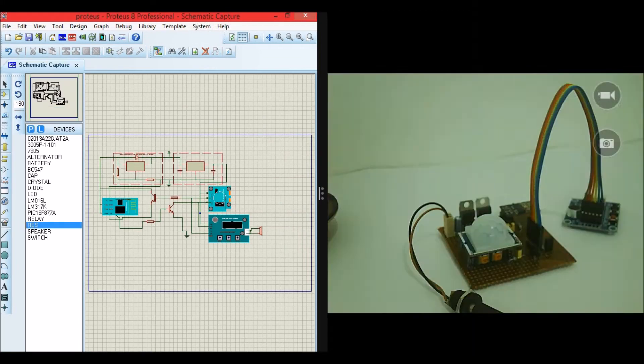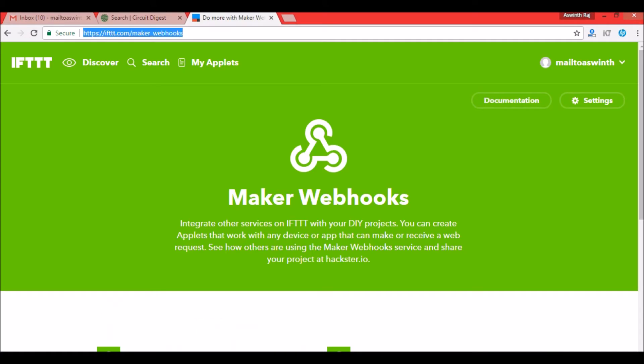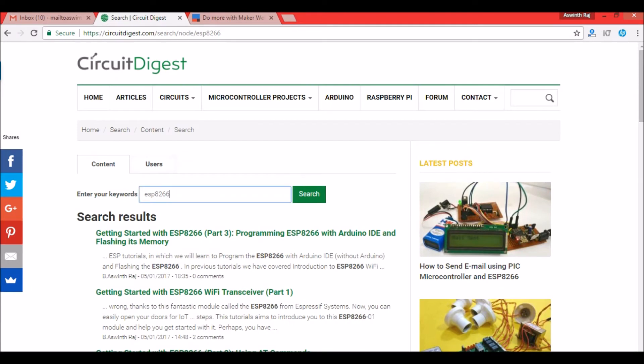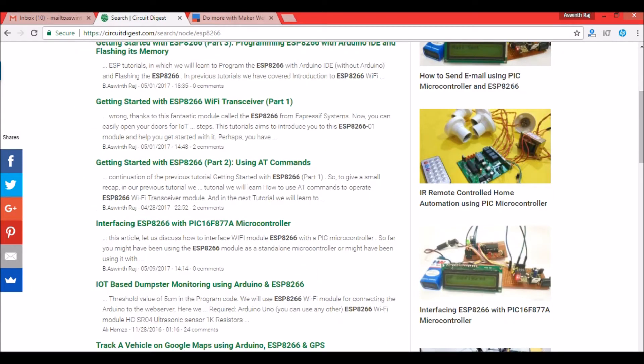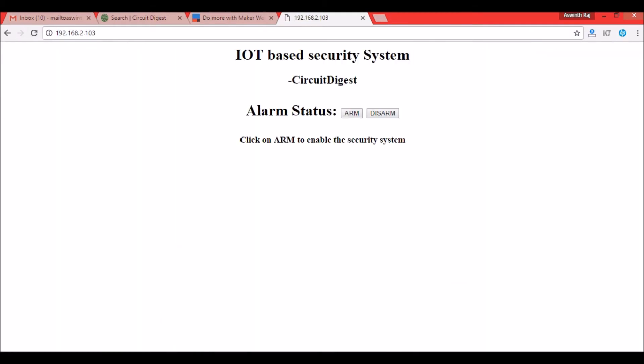Now the ESP is powered on. I can go to my browser and enter the IP address of the ESP module. If you want to know how to get the IP address of your module, visit the previous tutorials — 'Getting Started with the ESP8266' — at circuitdigest.com. Once you know the IP, enter it and you'll get this webpage. This webpage is an HTML page that has been programmed into the ESP module, which I'll explain shortly.